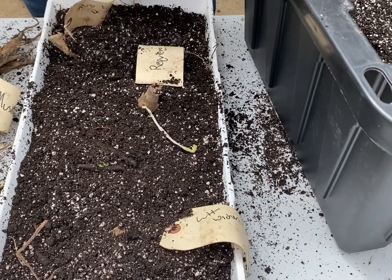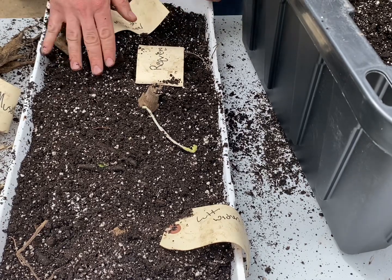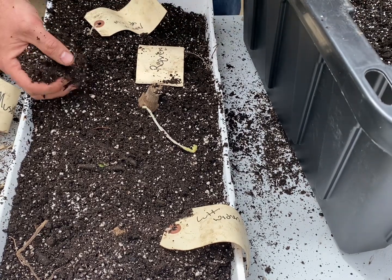Let's go ahead and cover them. Or you can even leave a little bit of the tubers showing if you're looking to get cuttings.